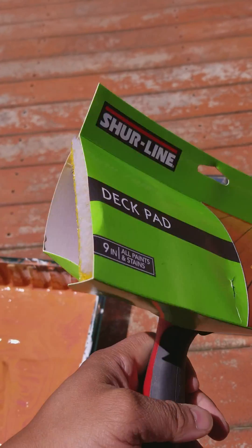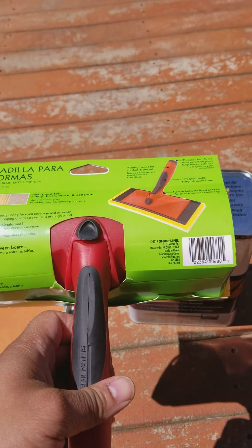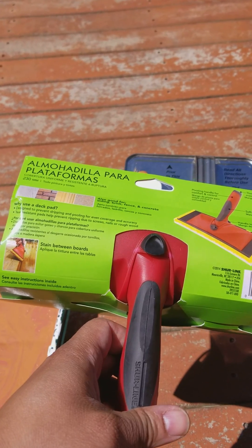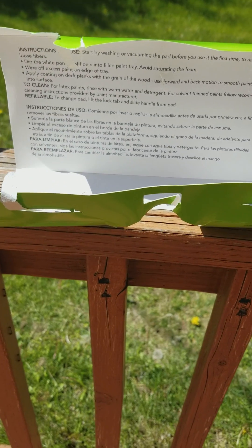This is a Sure Line deck pad brand. You can get it at all the major stores, but this one I got off Amazon. So let's test it out and see how it works.